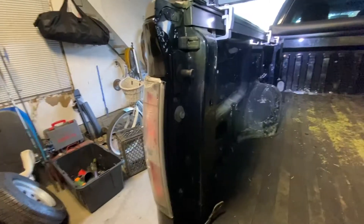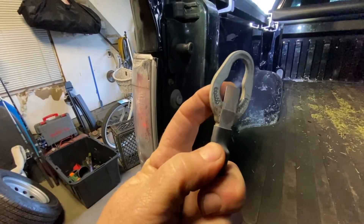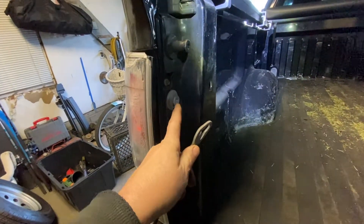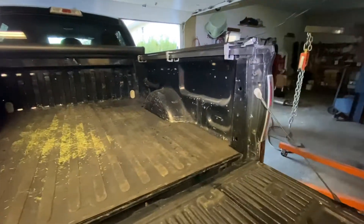Over here you have a little tab — you see that little tab right here? You just lift this little tab up and it slides right out. It has a little tab right here; you just push this so you can slide it up and out. See, it has a bigger side here that fits over here. Just pick it up, push it up and out. Do that on the other side as well.